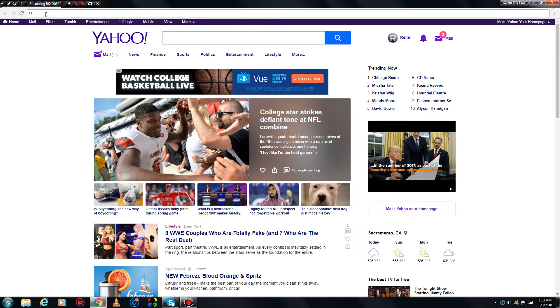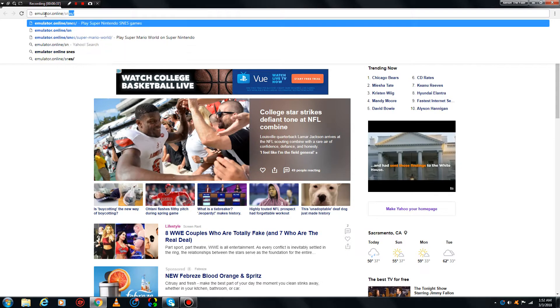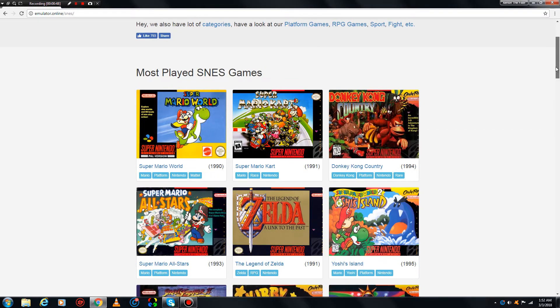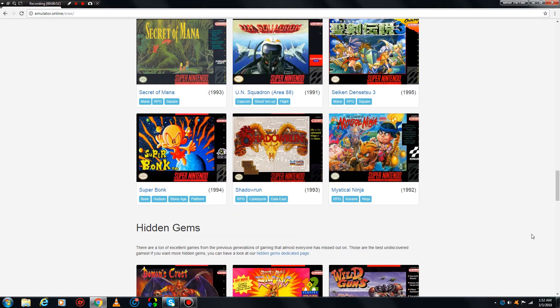The site I want you to go to is emulator.online/SNES/ — that's emulator.online/SNES/. They have all the Super Nintendo games here, and you need no emulator and no ROM.